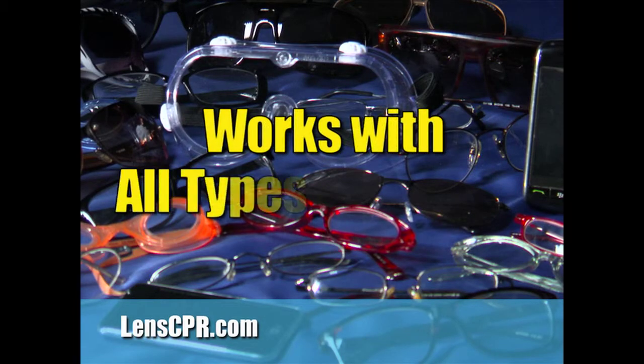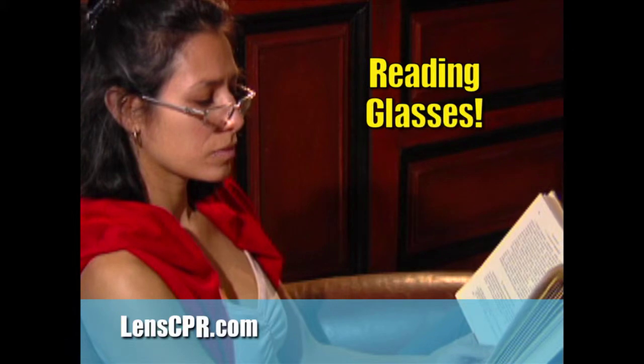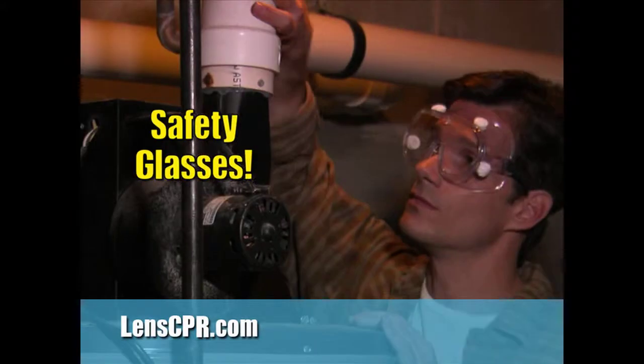Lens CPR works on all types of lenses: prescription glasses, sunglasses, reading glasses, children's glasses, and safety glasses.